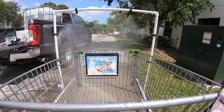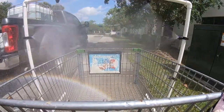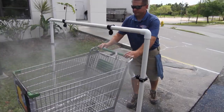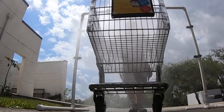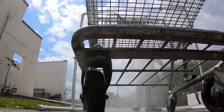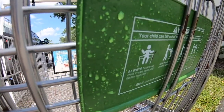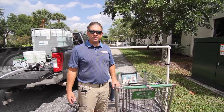Today we're demoing the cart wash system featuring an EPA approved sanitizer, and it achieves 100% coverage of the carts versus just wiping down the handles or just a part of the cart. It's 100% saturation and it stays active for 5 minutes while it dries on the cart and can be returned to service.